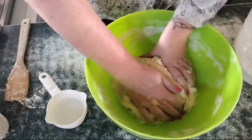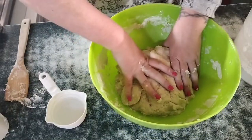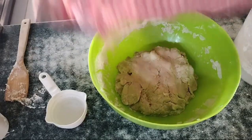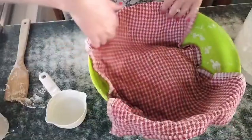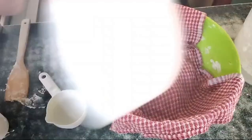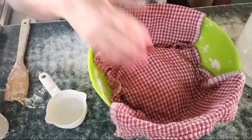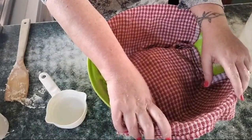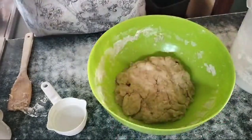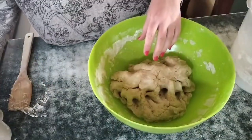What we're going to do now is leave it nice and warm and cover it over with a tea towel. Because the ambient temperature is relatively warm, I can just leave it on the counter. Ideally leave it somewhere that's not too cold. It can sit anywhere from 10 minutes to two hours. I'll see you in 10.